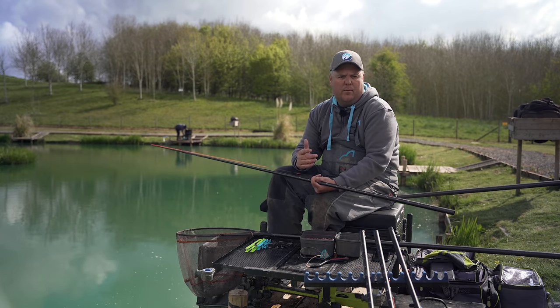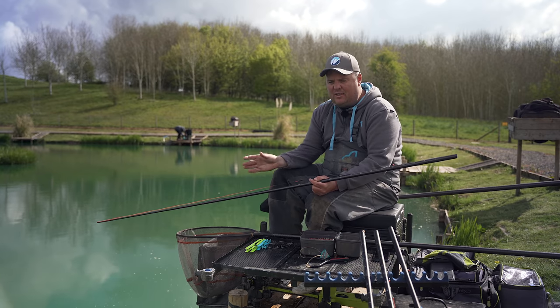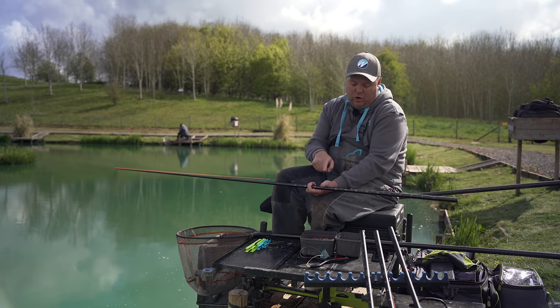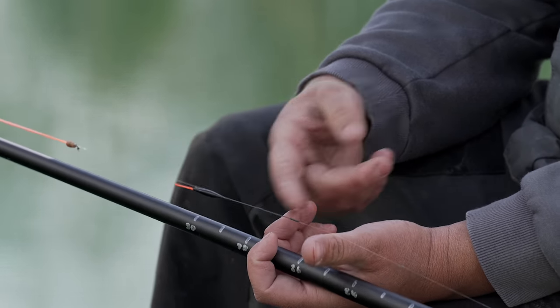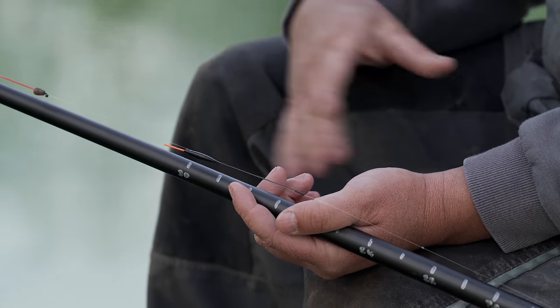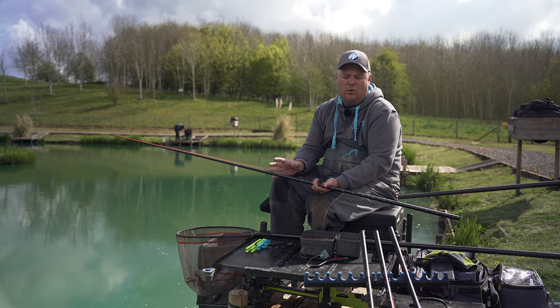We're filming this in the last couple of days in April, and there's a definite change around April to May when fish start behaving differently shallow — they get a lot more aggressive but also reject your bait a lot easier once they've been fished for and caught a lot. A really delicate bristle that the fish aren't going to feel will catch more fish and give a few more seconds to hook bites before the fish spit the bait.